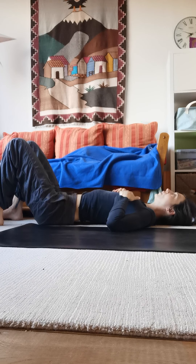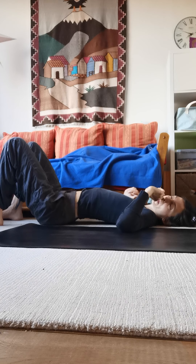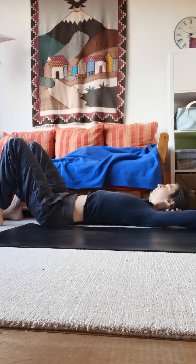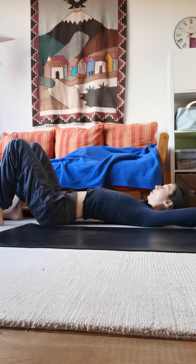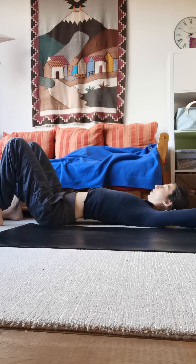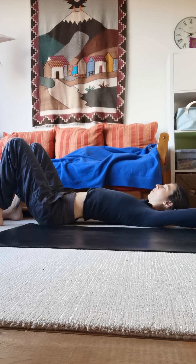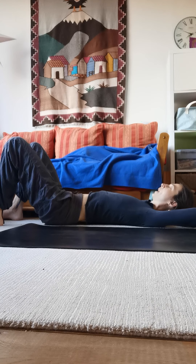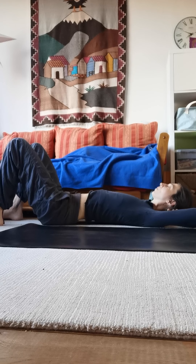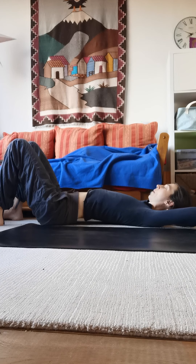Now you're going to circle the pelvis. Whatever this means to you, don't worry about doing it perfectly. What we want to notice is if you can make a true circle — not an oval. A lot of people can move easily to one side but the other side is a bit blocked. If you can sense that, really exaggerate the movement in that blocked area.